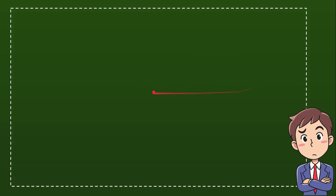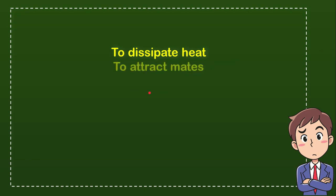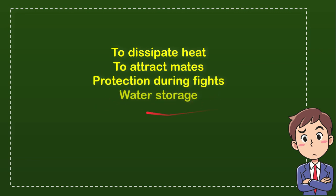Here are the four options: the first option is to dissipate heat, the second option is to attract mates, the third option is protection during fights, and the last option is water storage. From these four options, what do you think is the correct answer?